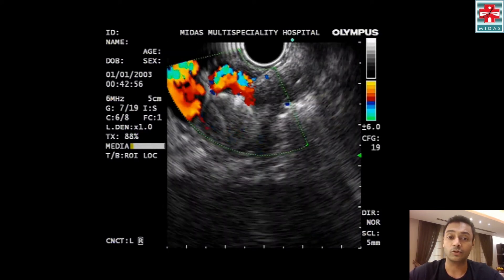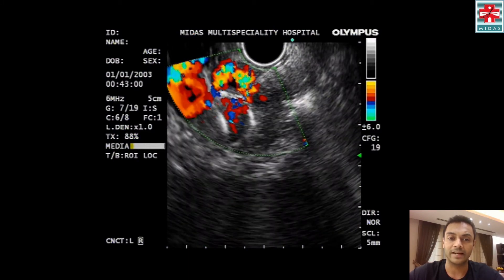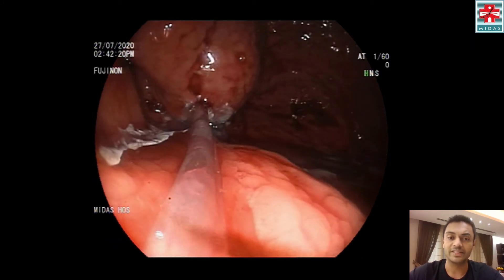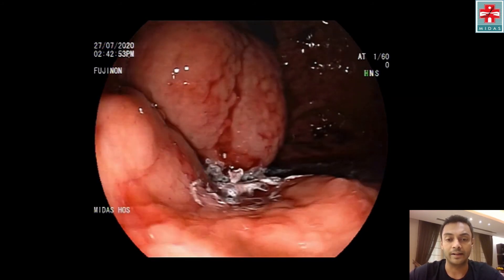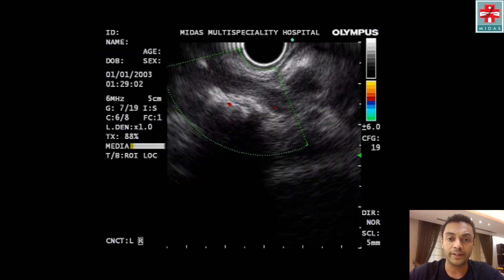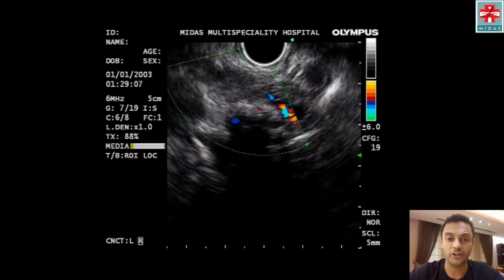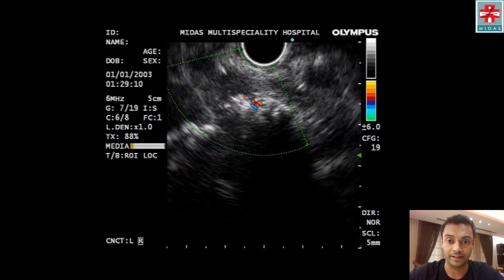The coils create a thrombus inside the fundal varices, and on Doppler you can see there's a slight reduction in flow. We supplemented this with endoscopically guided glue injection — there is some extravasation of glue — but following this, endosonography showed almost complete reduction or absence of blood flow in the gastric fundal varices.